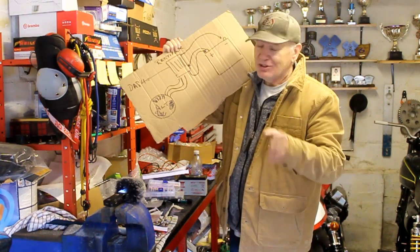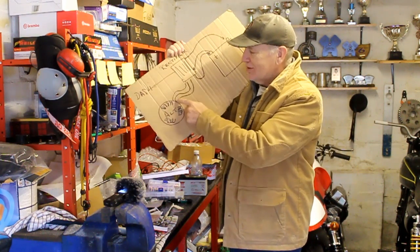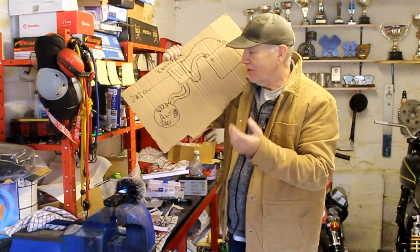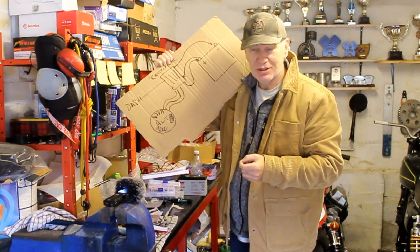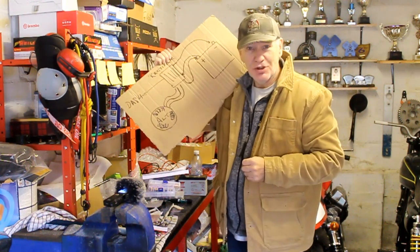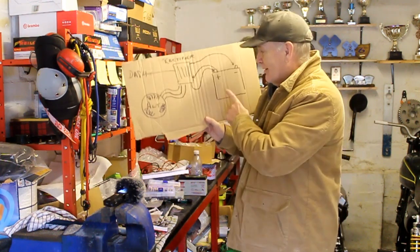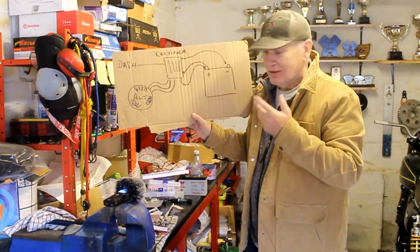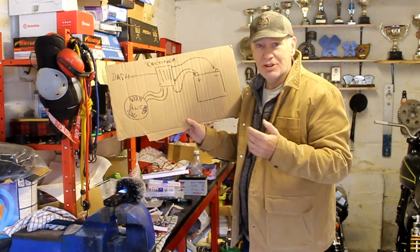Another common set of problems is caused by the wiring itself — a worn wire with its plastic covering rubbed off can cause a short, or connectors can fail and break. Often the first you'll know about it is when your bike won't start because the battery hasn't been charged adequately to keep it topped up.